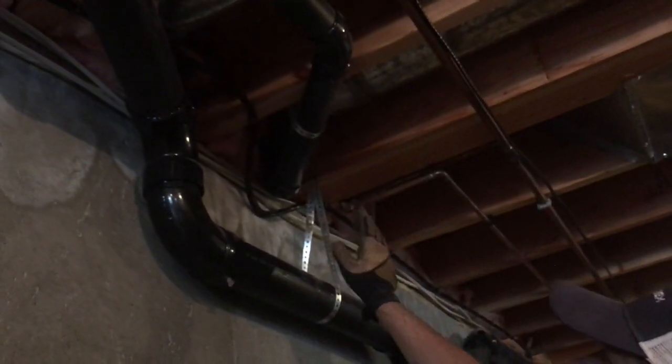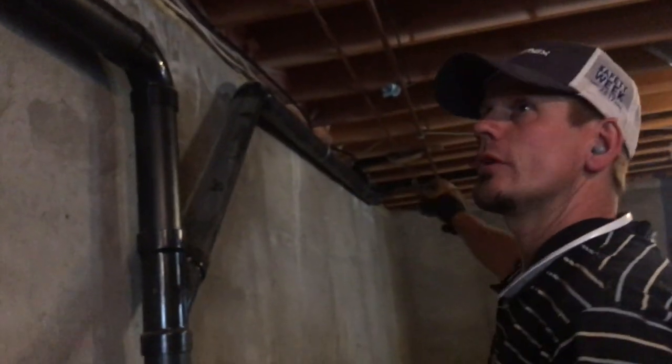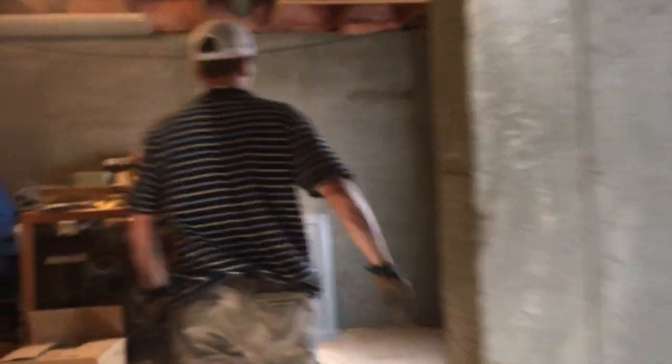I curved the wire around here because I try to be considerate of my plumber — he may have to come in if something leaks, and the last thing you want is for him to cut your wire. It comes all the way from that point of entry shown in the garage. Keep it against that rim joist. This is 6/3 NM Romex.